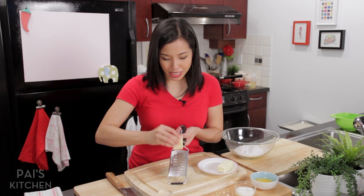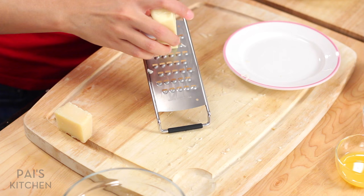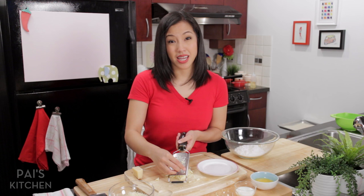Because I'm using a pretty coarse grater, I'm not pressing it as hard so I don't get huge chunks — small, thinner pieces will mix a little bit better. And then the same thing for the Fontina. I love Fontina. It's so creamy, sort of medium mild, not too strong.